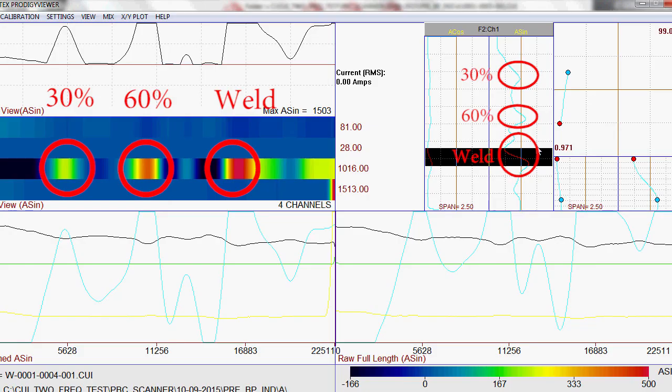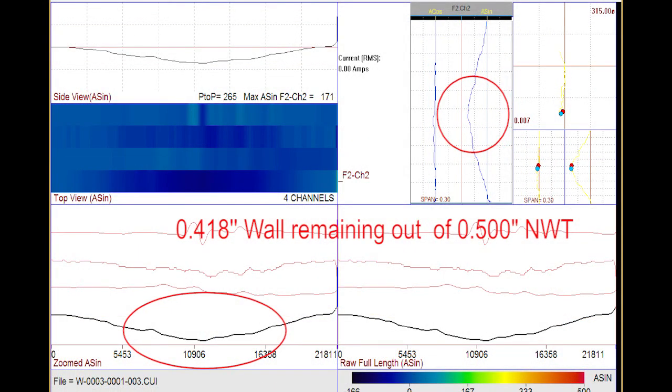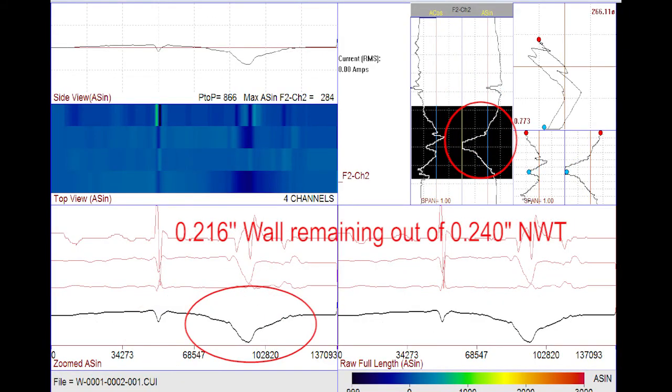In this example, we see a 30% OD pit, a 60% OD pit, and a weld signal. This waveform is from a large midwestern refinery and shows a flaw with 418 mils remaining out of a nominal 500 thousandths. This waveform is from a large northeastern refinery and shows a flaw with 216 mils remaining out of a nominal 240 thousandths.